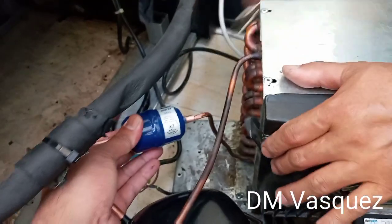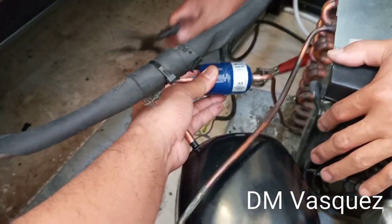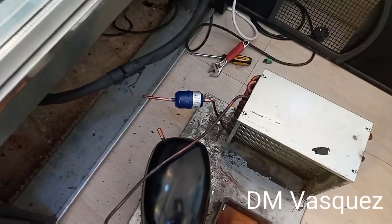We will weld this, friends. Be careful with the welding so that the inside of the filter doesn't overheat. It's better to wrap it with something — a wet cloth — to protect it.